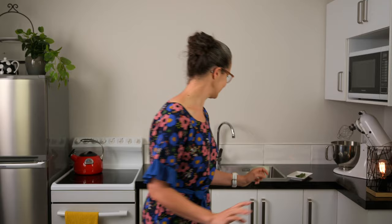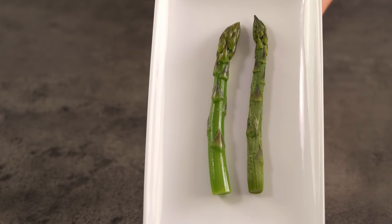And I nearly forgot — here's the asparagus that we blanched versus the asparagus that we boiled. Can you see how, with a bit of waiting time, the blanched asparagus looks so much more vibrant and appealing? Happy asparagus-ing!